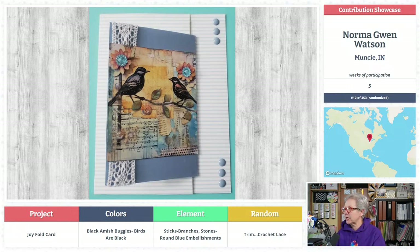Black Amish buggies — birds are black and beautiful, they stand out nicely. Sticks, branches, stones — round blue embellishments. Trim is crocheted lace. This is a good one, guys — a beautiful gallery, and not just beautiful but some really fun basic stylish graphic stuff too. You outdid yourself and it's not even over! What are we going to do? We have so much talent in this group — there are four parameters dictated but they're not limiting. We like to have them nice and open. Ain't it fun?